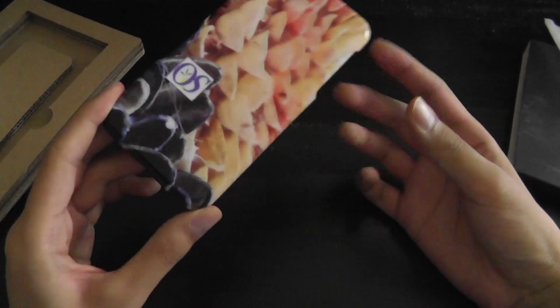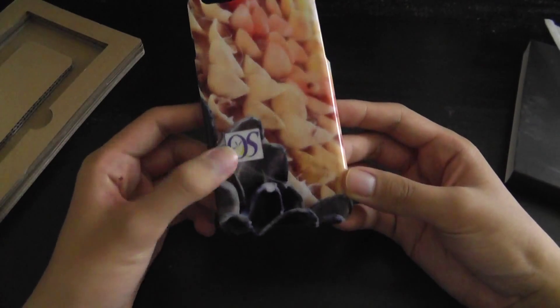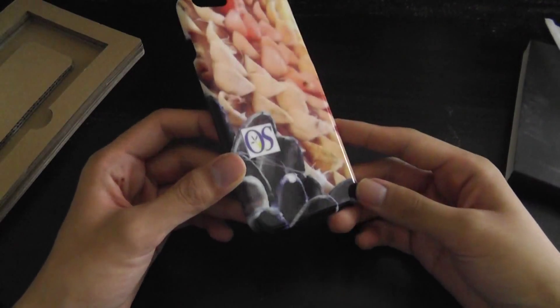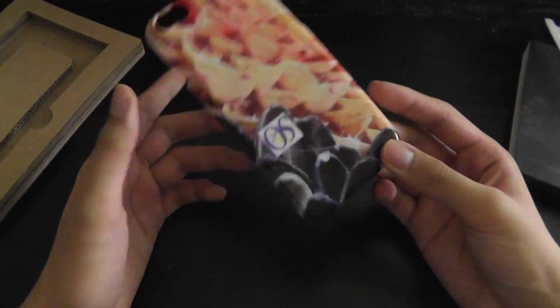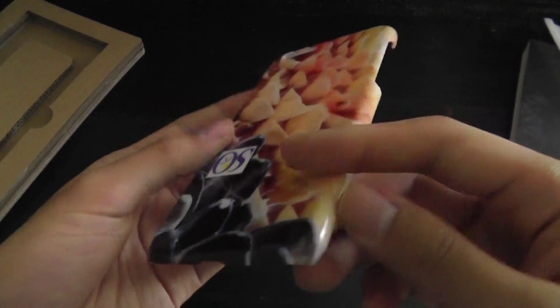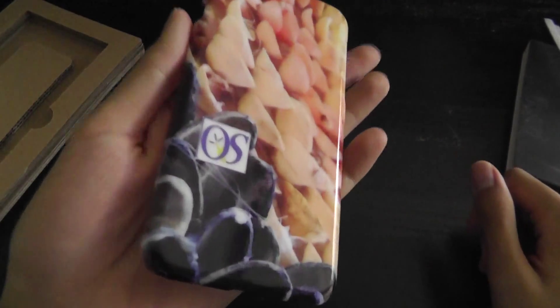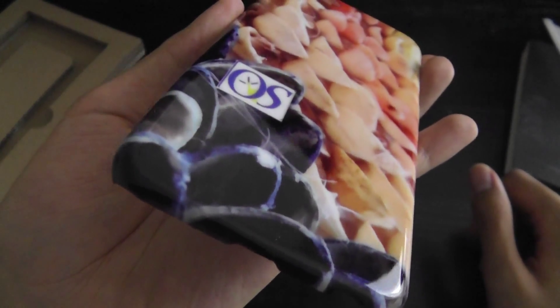We created an iPhone 6 casing which shows the OS Reviews logo on the background. We've also created our own kind of artsy format as well. This is a very simple hard shell snap case, and the construction quality of the case itself is pretty good. You can see that the actual photo wraps around the sides as well, so it's a fully immersive 360-degree photo that captures everything in pretty good detail.